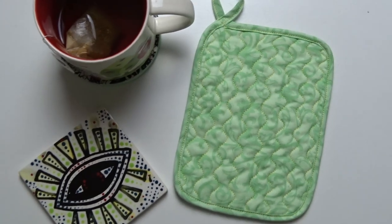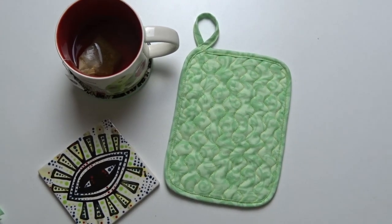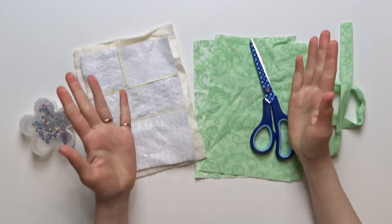Recently, I had a video on how to make an apron and draft a pattern for it in 30 minutes. Well, you can make a set of pot holders in about 30 minutes as well. So let's jump into the video if you would like to know how.